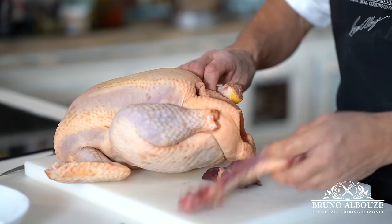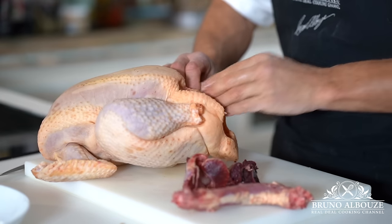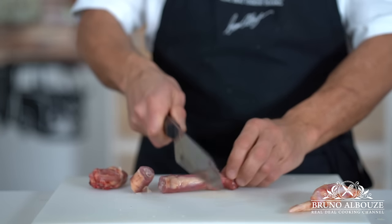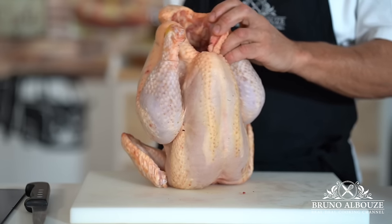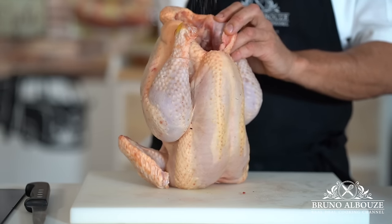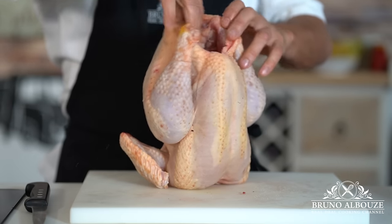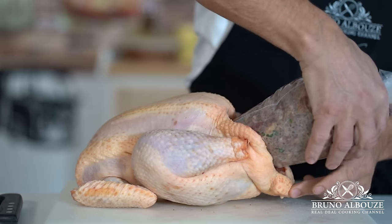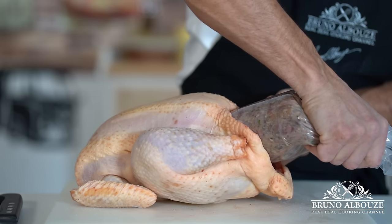The first thing you want to do is remove the giblets: neck, liver, gizzards, and heart. Save the neck and the liver for the recipe, and whatever is left for later use. Season the bird generously with salt and pepper — salt does three things: it flavors the meat, conducts heat, and makes the skin crispy.